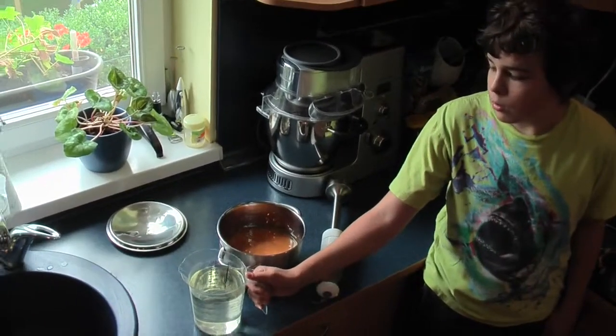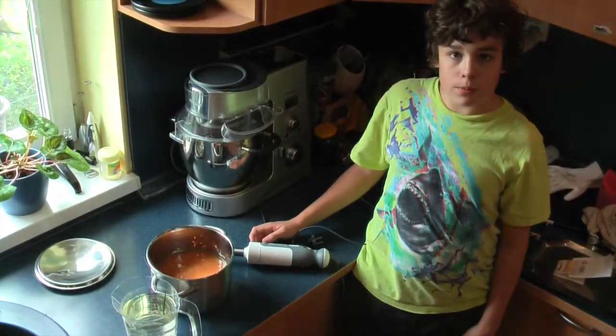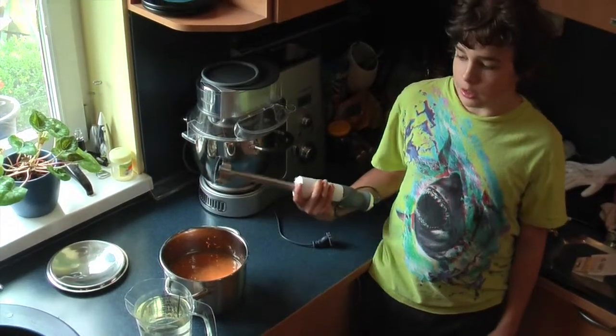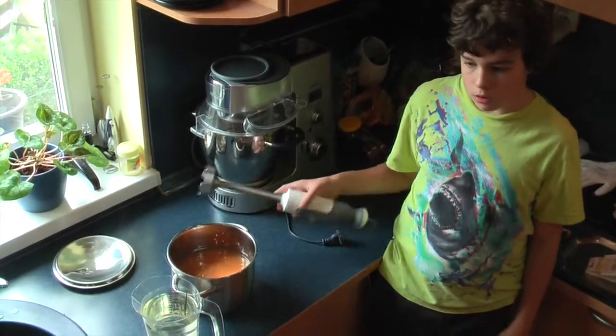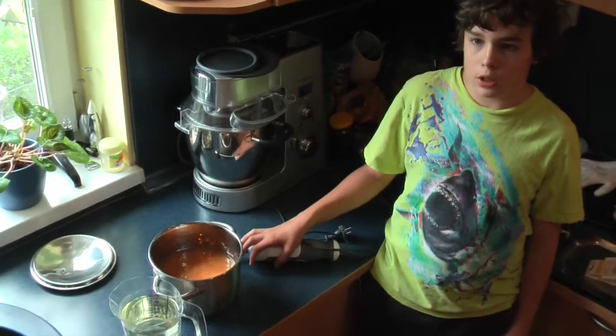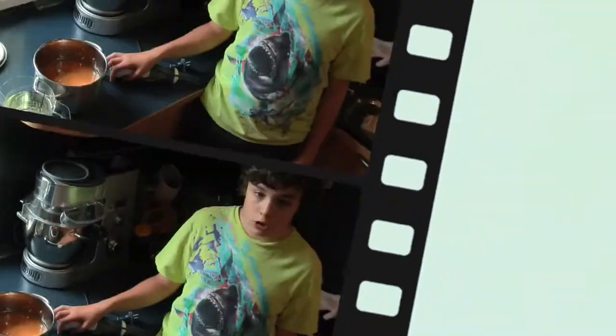Now this fructose solution is cooled and we will blend it with the puree using a hand blender. Then we will put it inside the fridge for two hours.